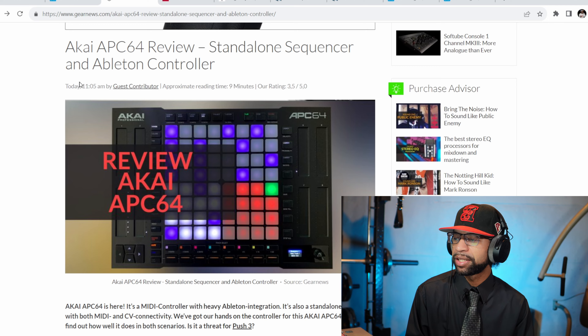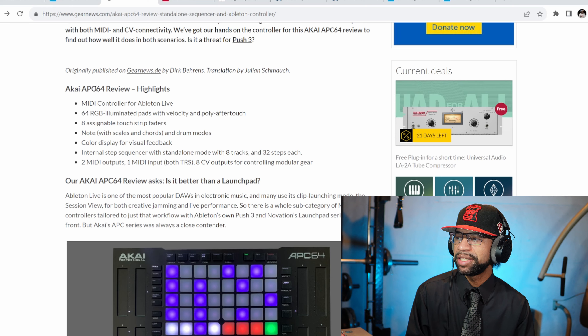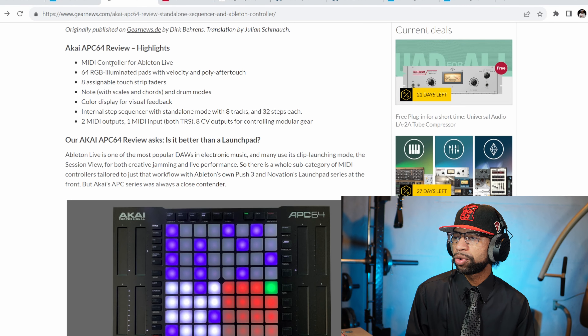Some of the highlights of the Akai APC64: it's a MIDI controller for Ableton Live, it's got 64 RGB illuminated pads with velocity and poly aftertouch, eight assignable touch strip faders, notes for scales and chords and drum mode, color display for visual feedback, an internal step sequencer with standalone mode with eight tracks and 32 steps each, two MIDI outputs, one MIDI input both TRS, and eight CV outputs for controlling modular gear.